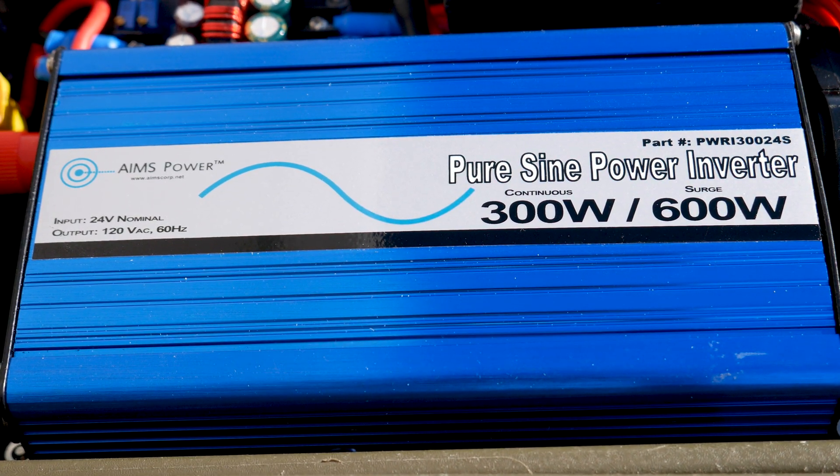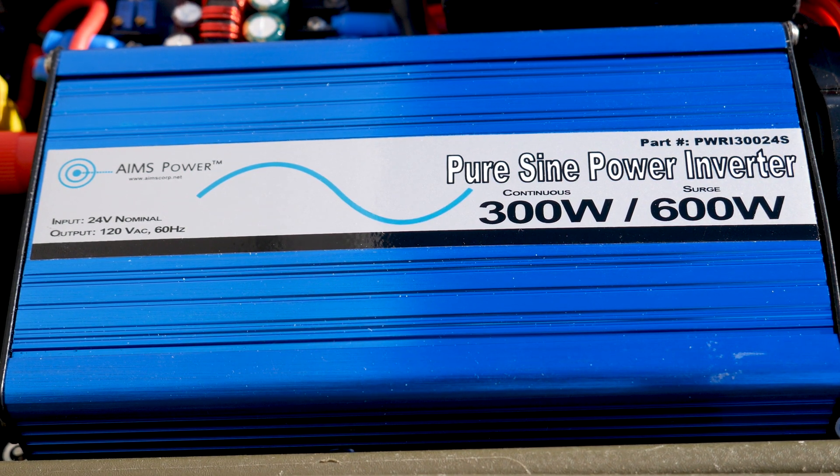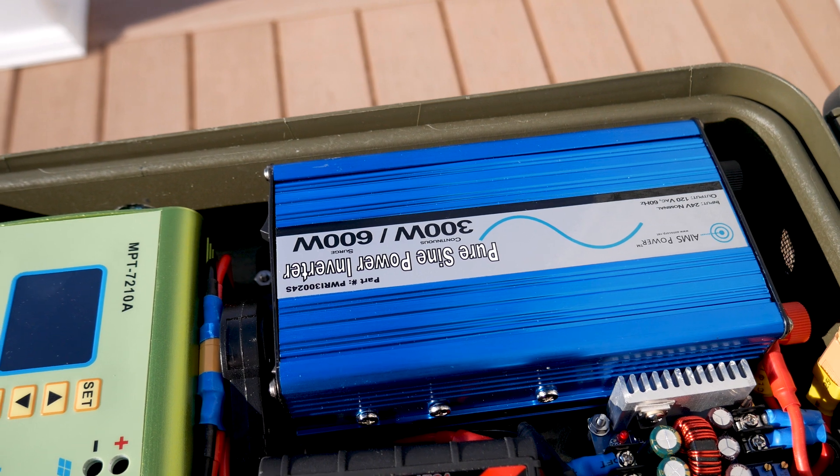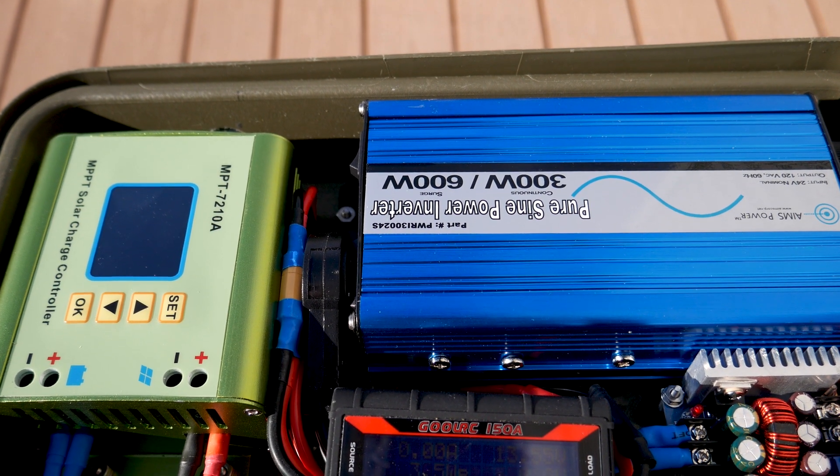I had lots of suggestions that I should replace the inverter with another kind, but I'm really tied to this inverter due to the size and perfect fit in the box. Definitely a lesson learned here — always check and test your gear on a regular basis.